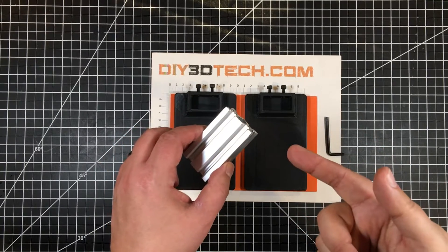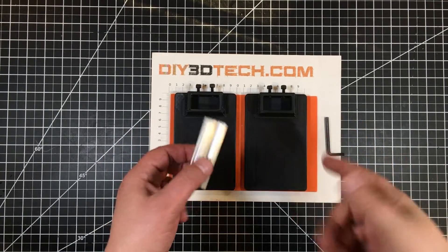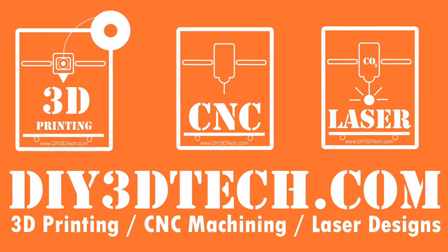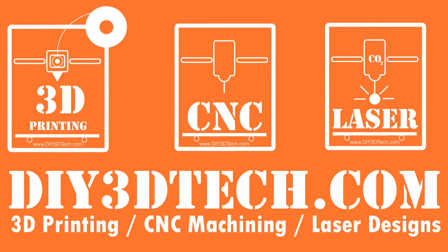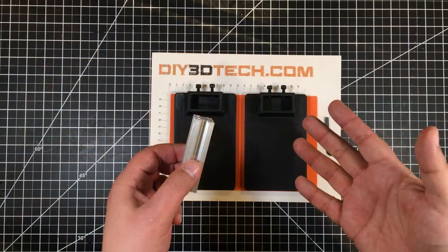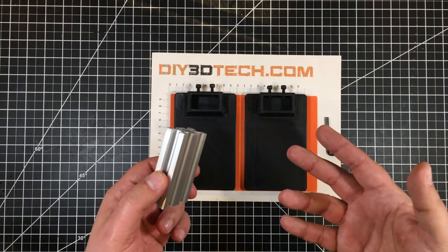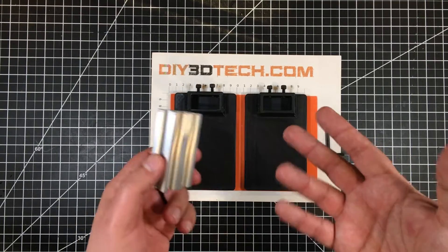I don't know about you, but I just hate wasting stuff. So what do I do with it? Let's jump into this together and I'll explain. Welcome to this episode of DIY3DTech.com. In this episode, I want to share with you guys what I do with my scraps.